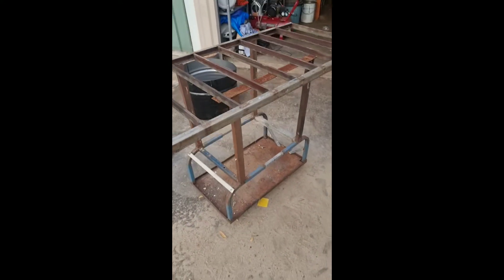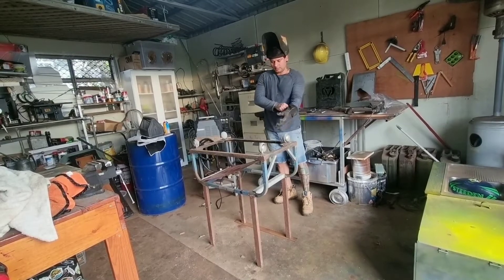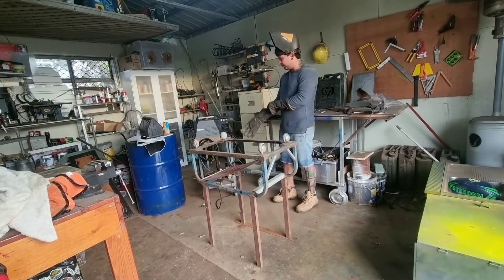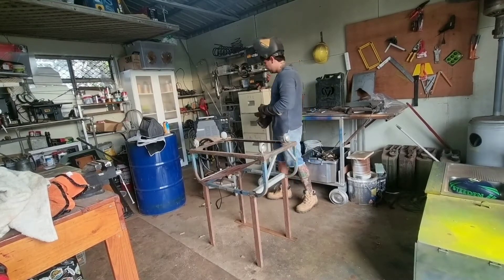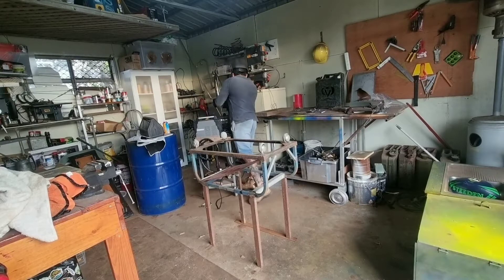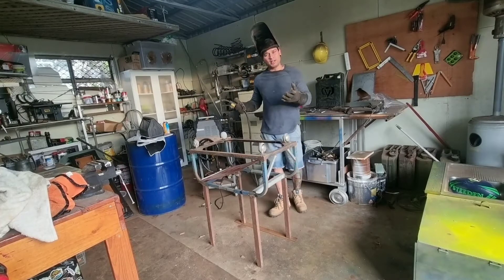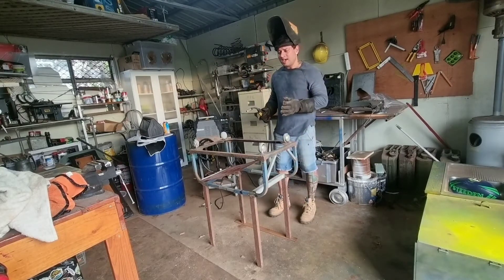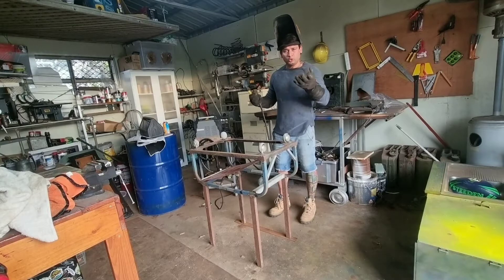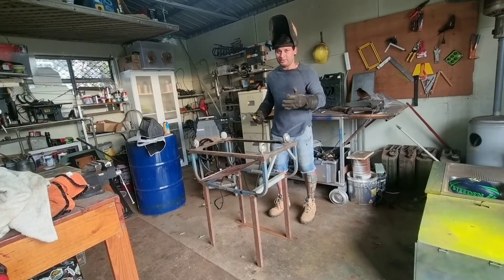I'm just gonna weld that piece which I found. I had to do it upside down. I've got this gasless MIG welder which I really like. I bought an arc welder which I really hated, so I returned it and got this gasless MIG — it's amazing. I'm not perfect; I learned all my welding from YouTube. I'll show you how I weld — it's not great but it's fun.